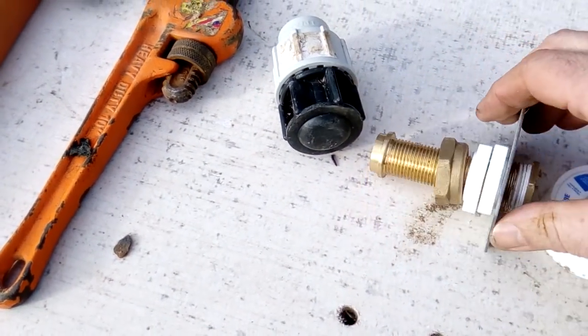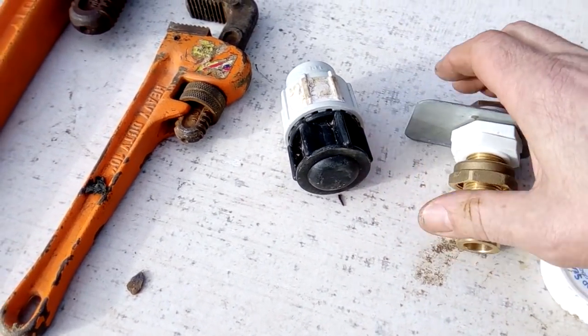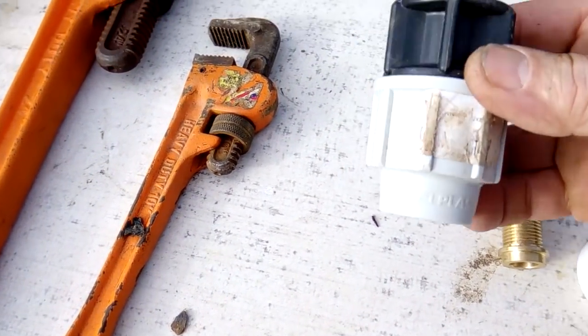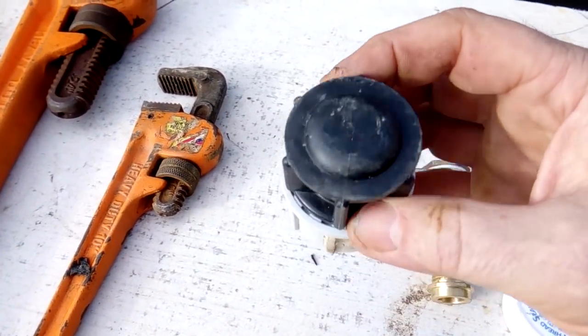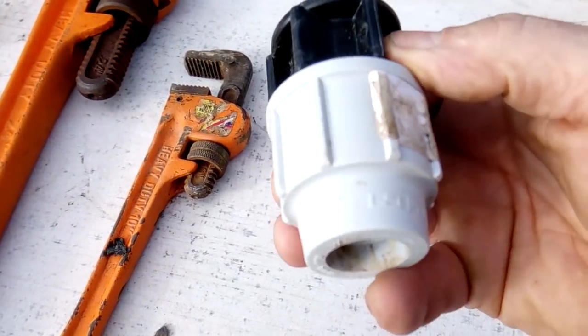This is part of a ball cock assembly which wasn't required due to a very complex series of events. Whenever things start to go really, really pear-shaped, you may need to put a blank onto the end of it just to stop an entire reservoir of water escaping overnight.